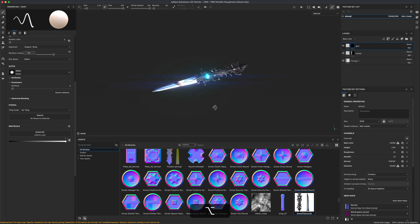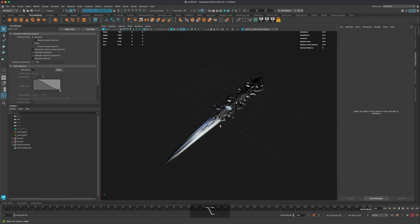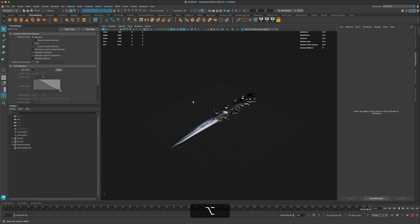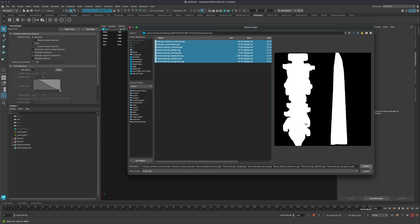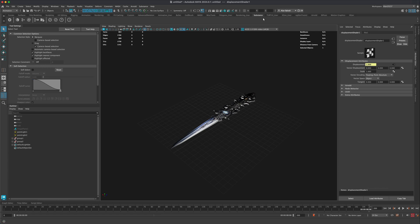Now that we have all our PBR maps, jump back into Maya. In the previous tutorial we only had the color map. This time, let's apply all the materials we created in Substance Painter to the sword. The best way is to go into the Substance tab, click 'Apply Workflow to Maps', then select maps, go to the textures folder, select all the maps, and they'll be automatically assigned.